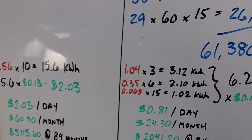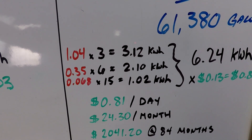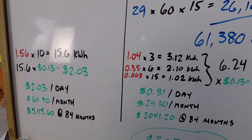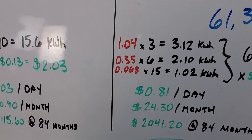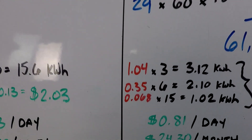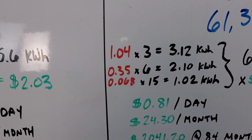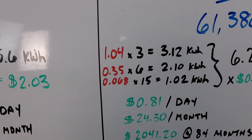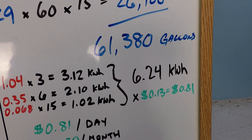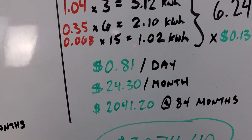It's an appreciable amount, especially when we jump over to the variable speed side. The amount of power consumed at low speed was 68 watts — that's like a 60 watt light bulb, it's crazy low. Written as a kilowatt, that's 0.068. Our total power consumption on the variable speed side is only 6.24 kilowatt hours times 13 cents per kilowatt hour — that's only 81 cents per day.